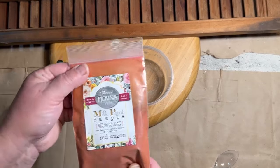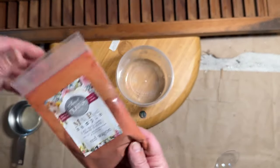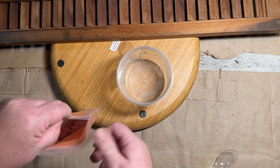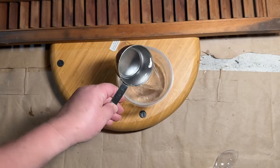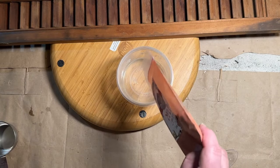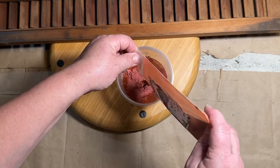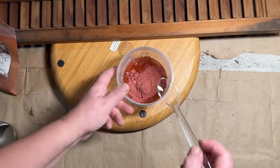I cleaned them all up, took all the hardware off. Now I have some Sweet Pickens Mill paint in the color Red Wagon. I love this color — it's like an old antique red. You basically take one part water and one part of the powder, then you mix it all together. I'm putting it in a small Tupperware container.